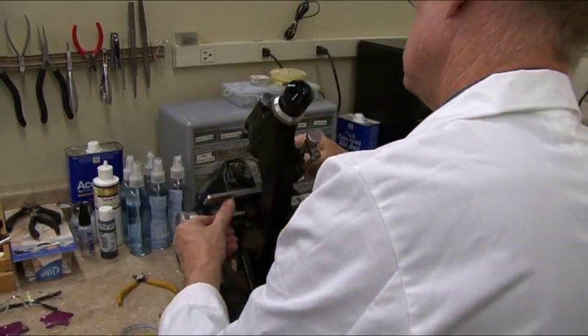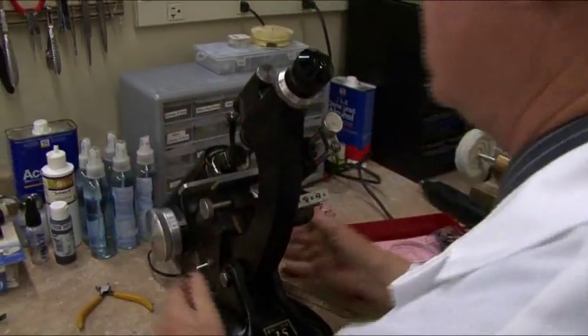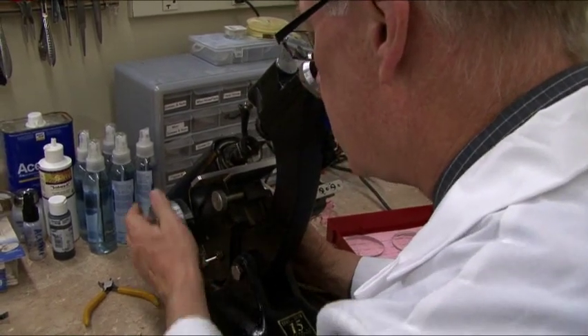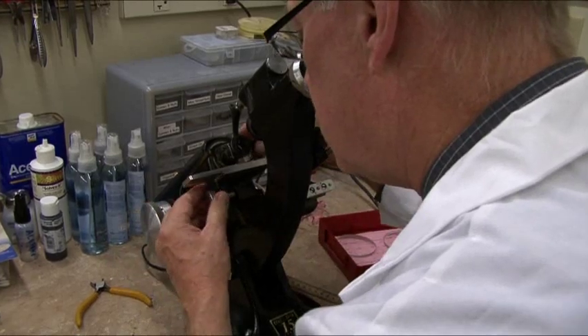And now we're back to this machine where we verify the optical center and the power in the frame. We always do a final inspection on every pair so that we know that it is done properly.